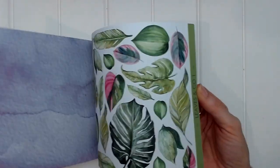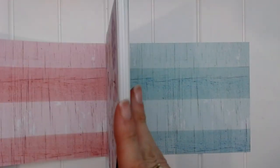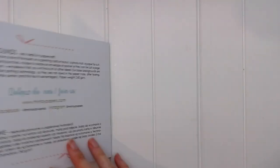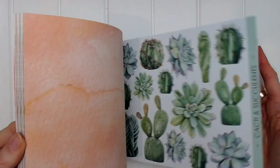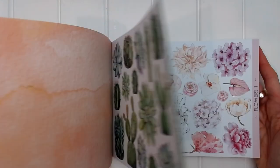And there we go — all of our different flowers, our leaves, our succulents. Remember that you've got four copies of each design in your notepad. The back is similar to the front, but it's a blue as opposed to a red or pink color. So that is a beautiful summery floral book with lots and lots of fussy cutting.